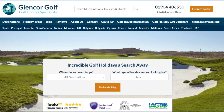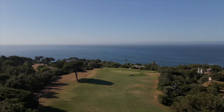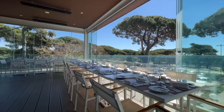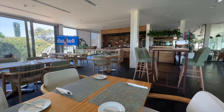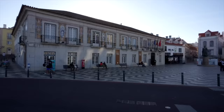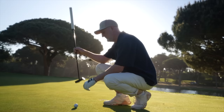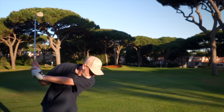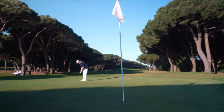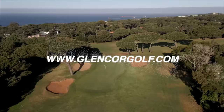Today's video comes to you in association with long-term channel travel partner Glencor Golf Holidays. We are at Quinta da Marina in Cascais, Portugal. The hotel and golf course have been a superb place to play and stay in the Portuguese sunshine, and the proximity to Lisbon airport and nearby Cascais make it the perfect European golf destination. If you like what you see, click on the link in the video description below or head over to glencoregolf.com for more booking information.